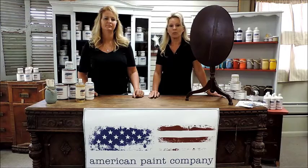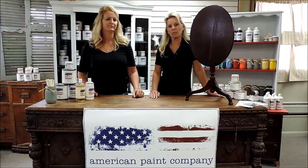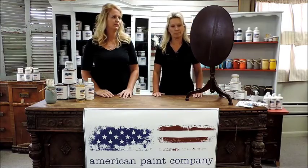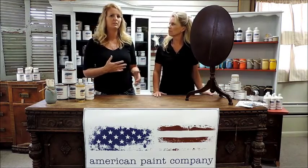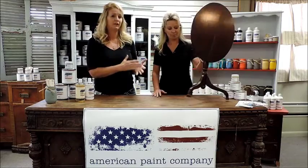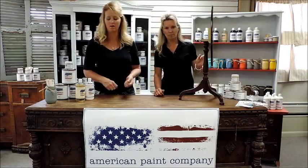Today we're going to do a couple of different things using our chalk clay mineral-based paints. First off, the one thing you want to make sure you do is start with a clean piece of furniture — we can't stress that enough. Lots of times pieces come in and they might have had pledge used on them or a waxy finish, so you need to clean them well and get that off of there.